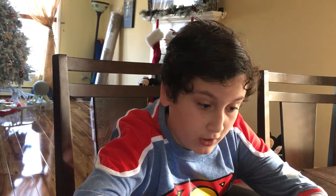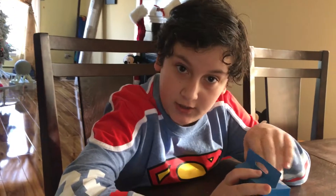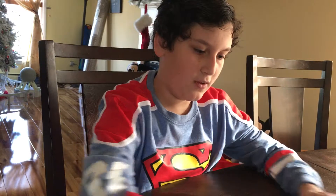Hey guys, this is Joey's from Joey's Game Reviews and I'm going to do an unboxing of the Amazon Dot. The Amazon Dot is pretty much the Amazon Echo's next thing, and Amazon has made a really smaller version of this.